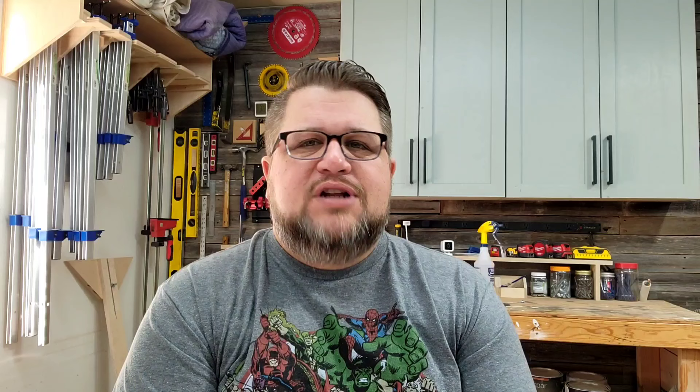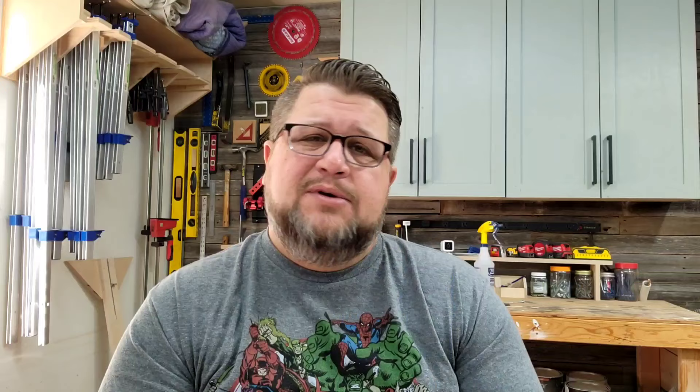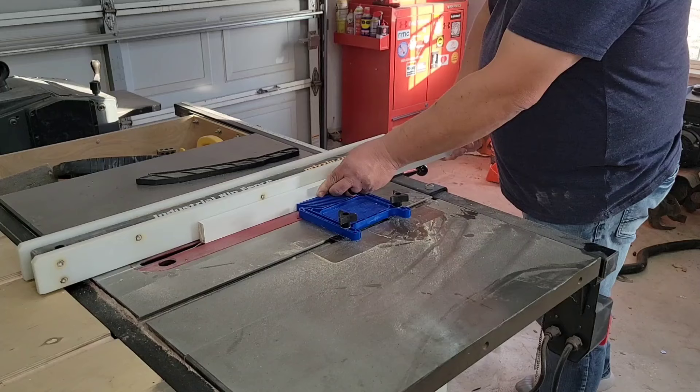Next we have the Kreg TruFlex Featherboard. I bought it because I needed one and it was cheap and easy to acquire at Lowe's. There's not a lot to say other than it's a featherboard and it works. I do find that when you take it loose it tends to stay a little stuck in the miter slot and binds a little — takes some convincing to get loose. Other than that it's great, and I believe you can purchase another and double them up for a taller featherboard. They're around $20 each or about $35 for a two-pack. I give this a score of 9.